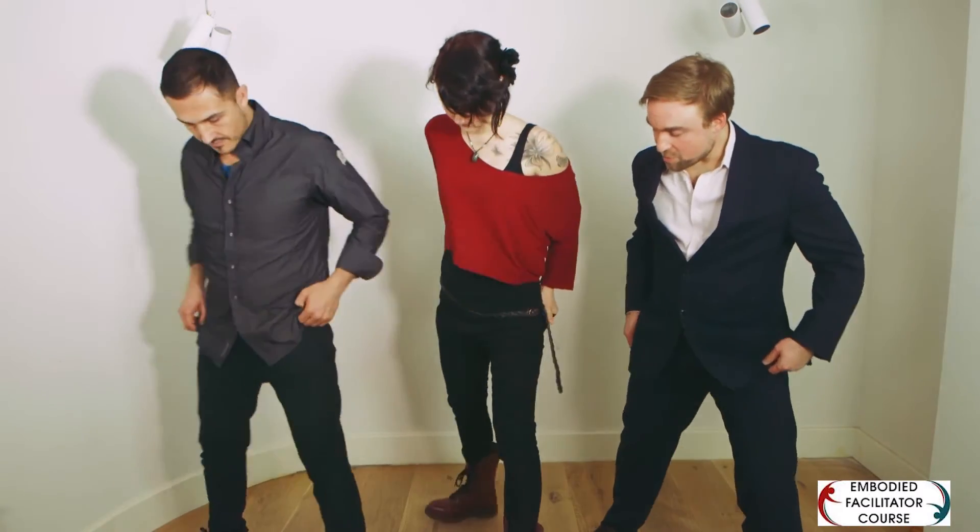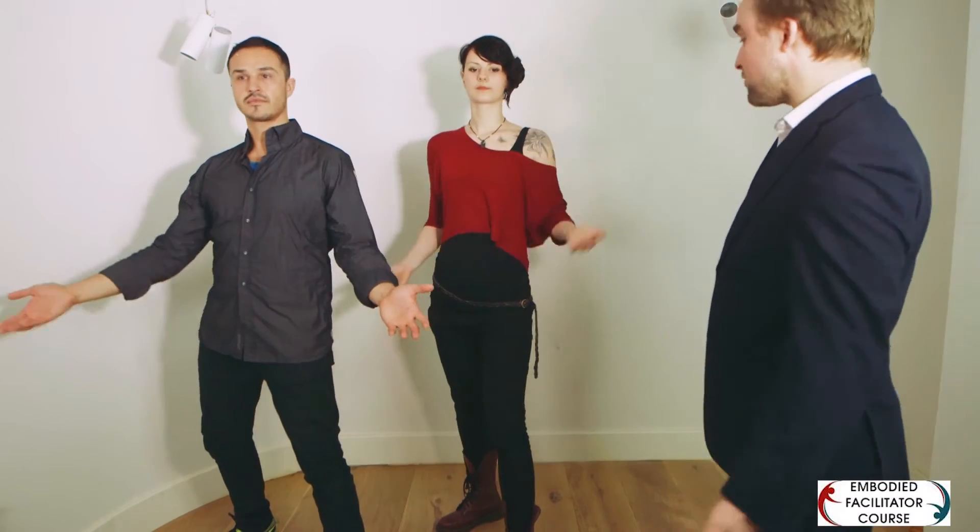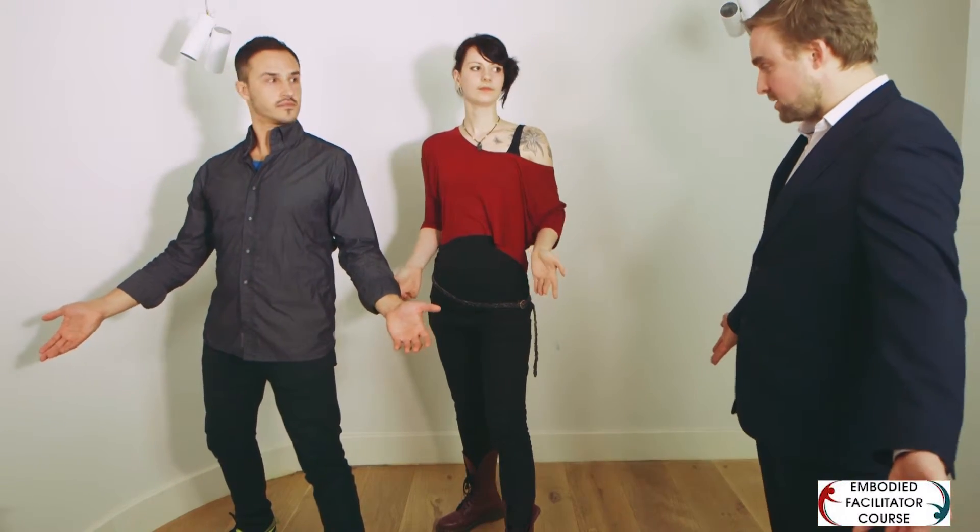Being able to say yes fully to things is really important — to have a clean yes rather than a maybe. The posture for this is straightforward: one foot slightly to the side, a bit like no, but with a bit more weight on the back foot. The palms are open, facing the front and away from your waist. Weight is back, wide, open — spine in a concave shape.